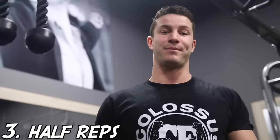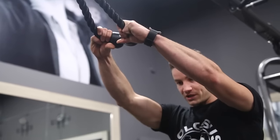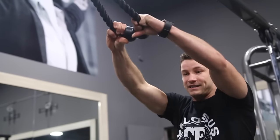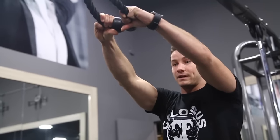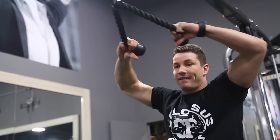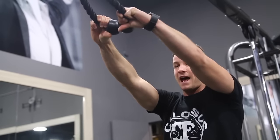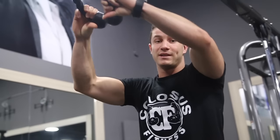Common mistake number three is the half rep. This happens all the time — basically you're not actually retracting your scapula to work your rear delts properly. You've got the guy in the gym who just pulls it to here and he's not getting an actual contraction in his rear delts to really grow them properly. You want a full range of motion, elbows up, and really focus on getting that squeeze at the end. The half repper just goes right to here, thinks he's getting a great pump, but realistically is just wasting his time.